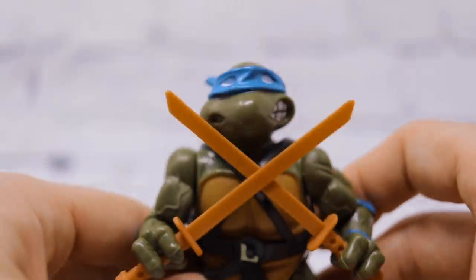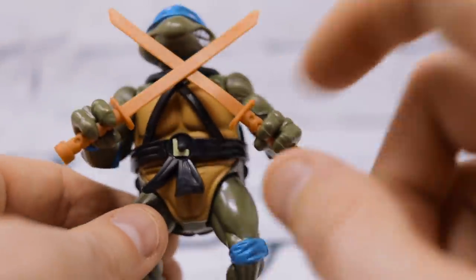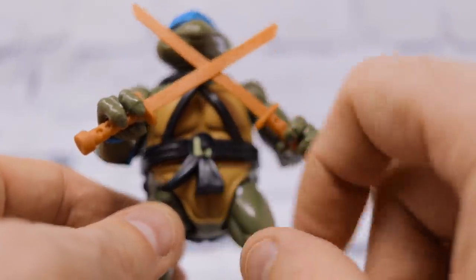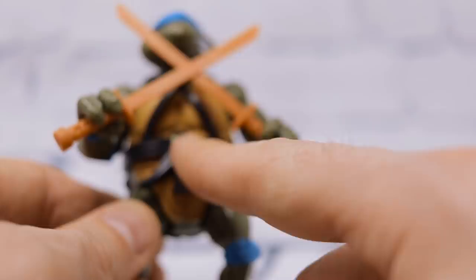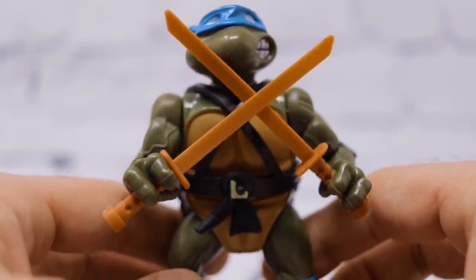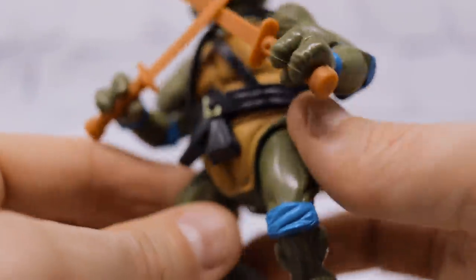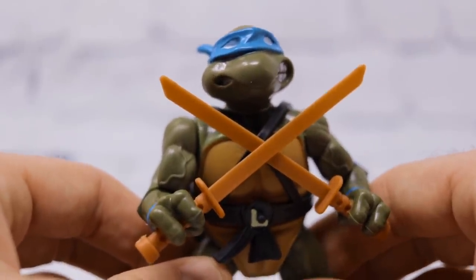That's just one thing that would probably make this worth the purchase — a lot of people like me that still have the original figures whose figures are maybe not in the best condition, especially the belts and the weapons. The weapons oftentimes get lost or broken, the belts especially get broken, and you'll see people on eBay making an absolute killing selling accessories like weapons and belts. But in the package, all we get are the turtles and their basic weapon sets. No comic book, no reading material, just basic figures. GameStop exclusive, $39.99 is the price — a little steep considering you just get the four basic figures and nothing else.